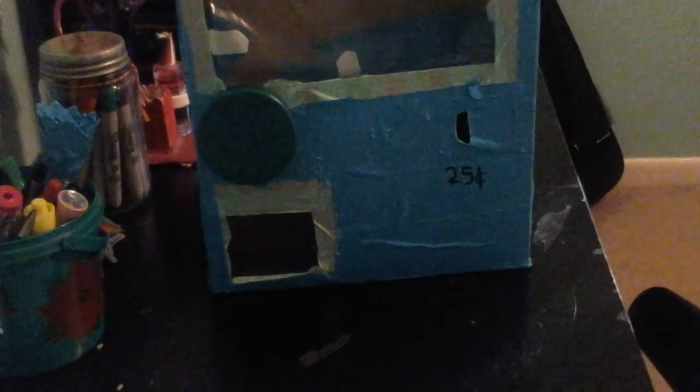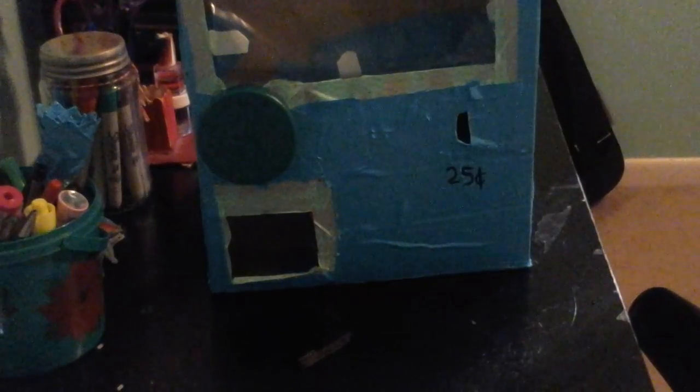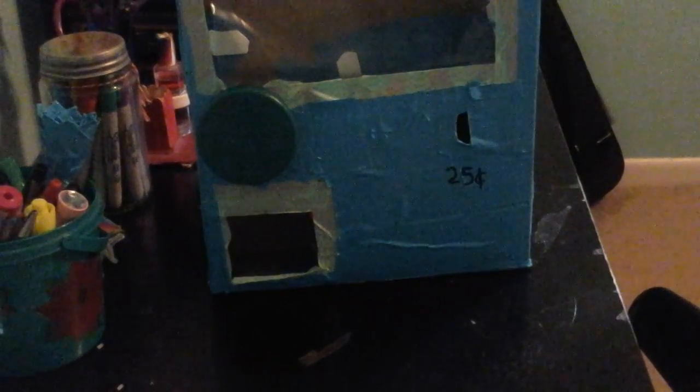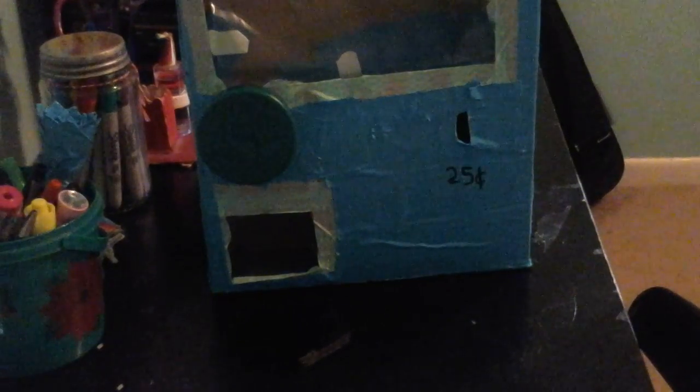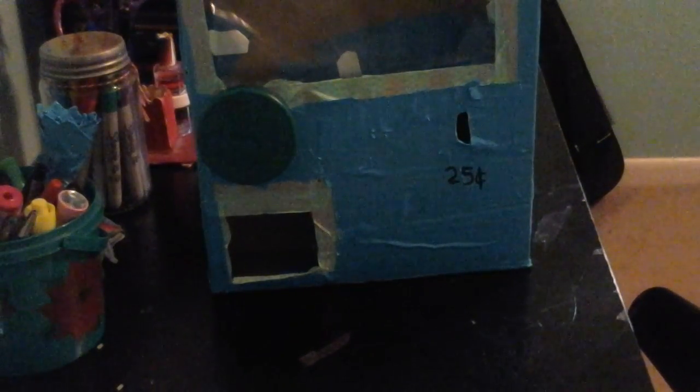Hello guys, today I'm going to be showing you guys my cereal box vending machine. I made this yesterday — I found a video from YouTube while browsing and I saw this thing called a squishy vending machine, so I decided to watch it.